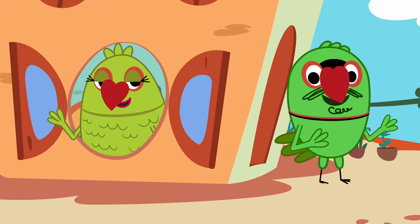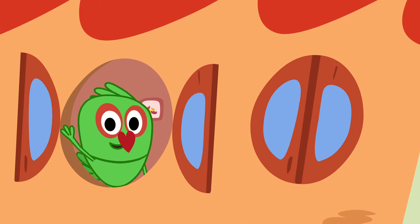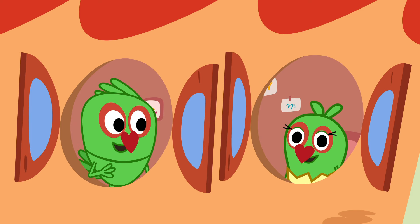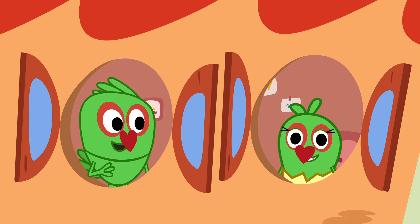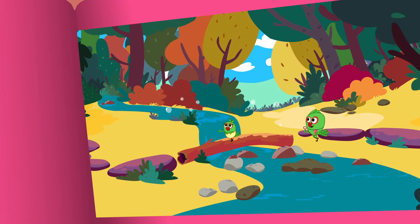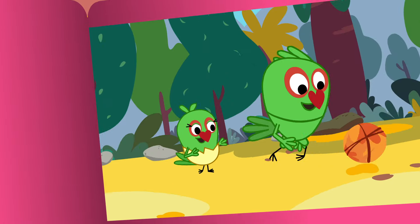And I'm Papa Piari. Hello, my name is Piku. Piari, Tuki. Tuki, Piari, Piku. Tuki. Piku and Tuki.